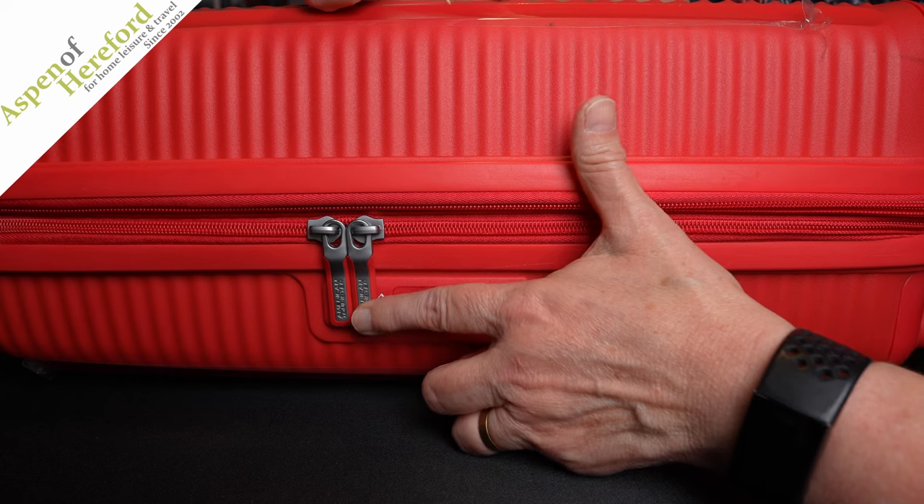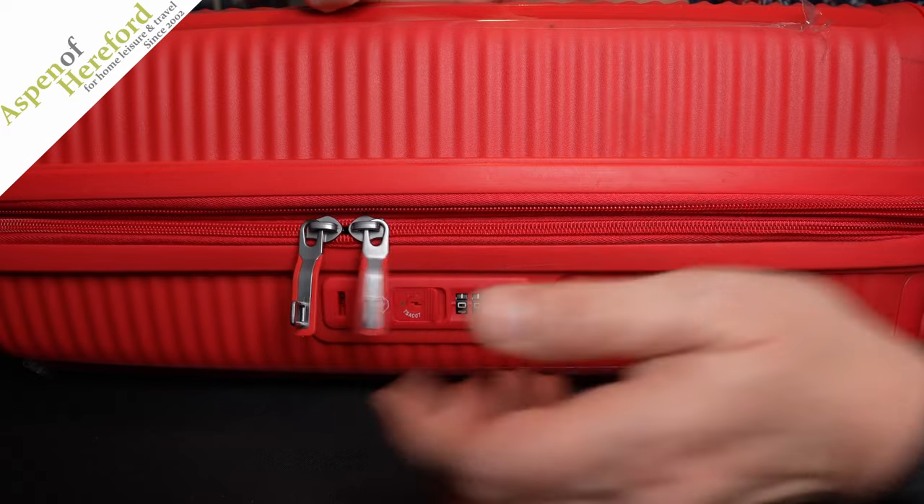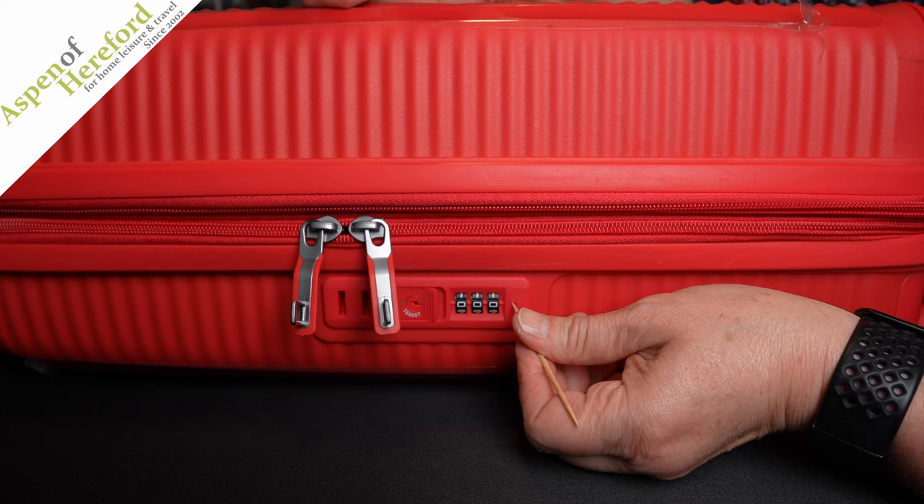You then have to release the suitcase catches, otherwise you cannot change the combination. Then get your little blunt instrument — there's a little button here. Press it until it clicks.